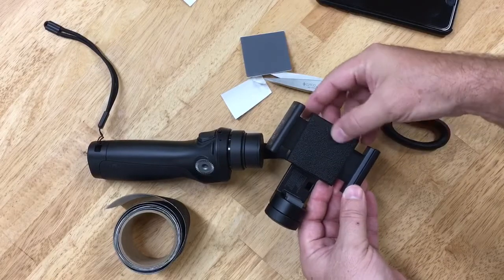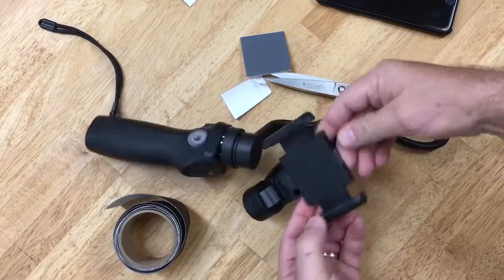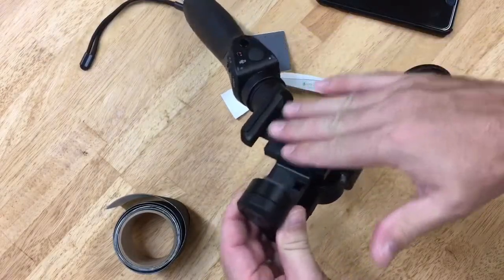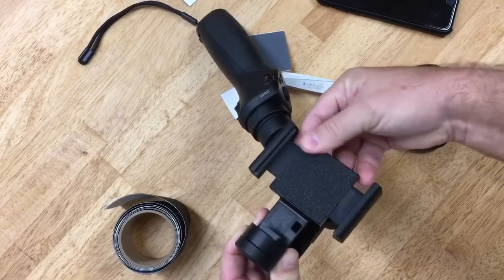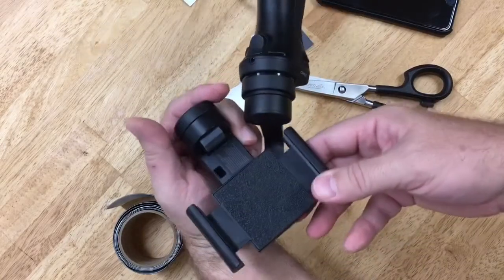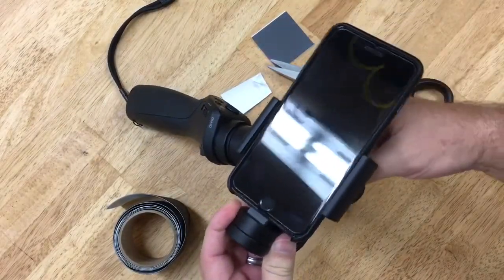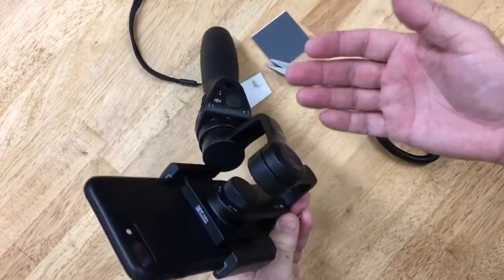Then I'm going to stick that right here. Look at that — perfect fit. It's just high enough to clear that little metal thing that protrudes along the bottom. So there is now nothing that is going to scratch my case. It looks stock, and now I don't have to take my phone out of the case to make it fit perfectly in the Osmo Mobile.